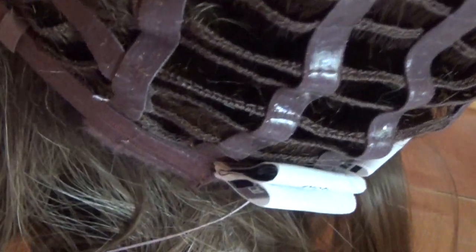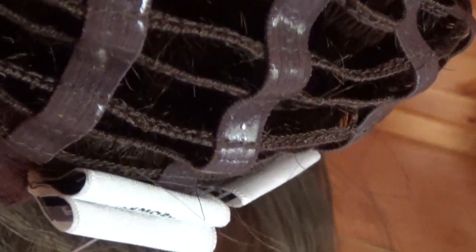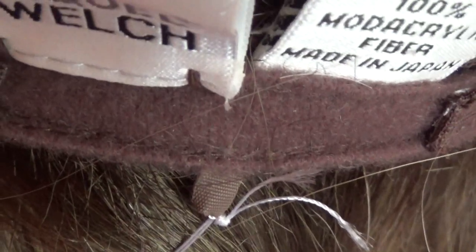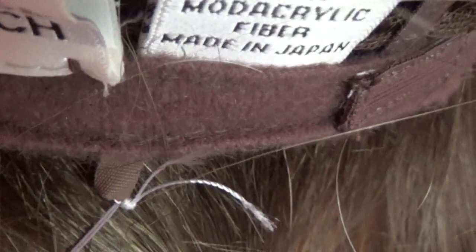In the back, we have these ultra-thin Velcro adjusters. You can adjust the circumference up to half an inch. These are on either side of the thin, velvet-lined extended nape. The ear tabs are velvet-lined and adjustable.